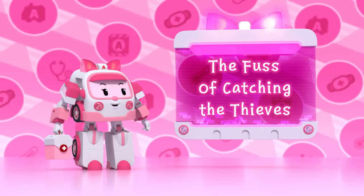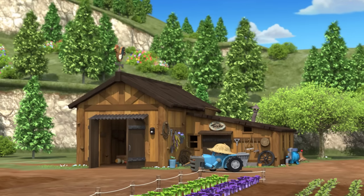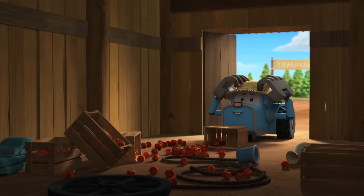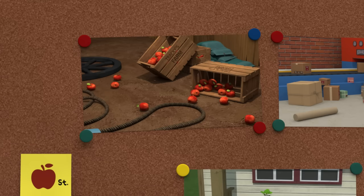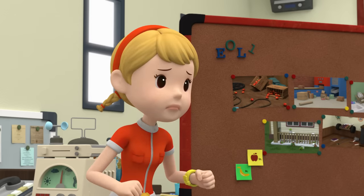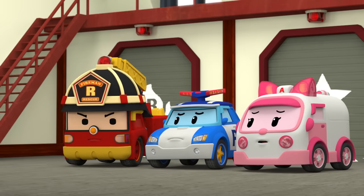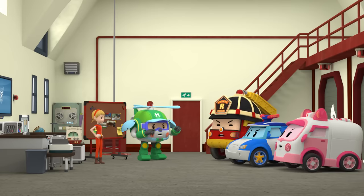The Fuss of Catching the Thieves. Yummy apples! I'll give them to Mr. Wheeler! Big problem, guys. This morning at Tracky's warehouse, someone snuck in and his apples are gone! What's worse, this is the fifth time! Who do you think it was? We need to get out there and patrol harder than ever!